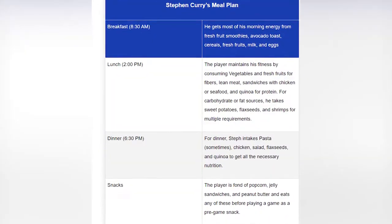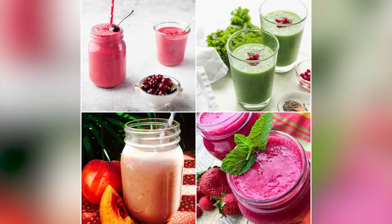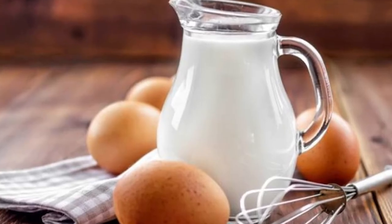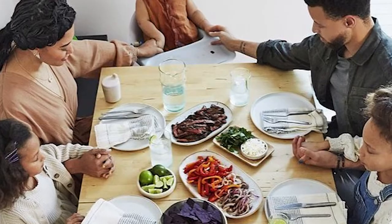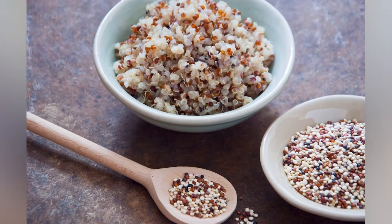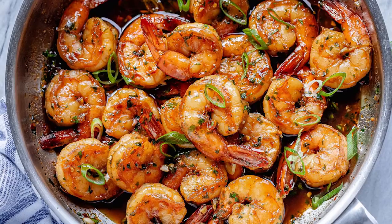For breakfast at 8:30am, he gets most of his morning energy from fresh fruit smoothies, avocado toast, cereals, fresh fruits, milk, and eggs. For lunch at 2pm, the player maintains his fitness by consuming vegetables and fresh fruits for fibers, lean meat, sandwiches with chicken or seafood, and quinoa for protein. For carbohydrate or fat sources, he takes sweet potatoes, flax seeds, and shrimps for multiple requirements.